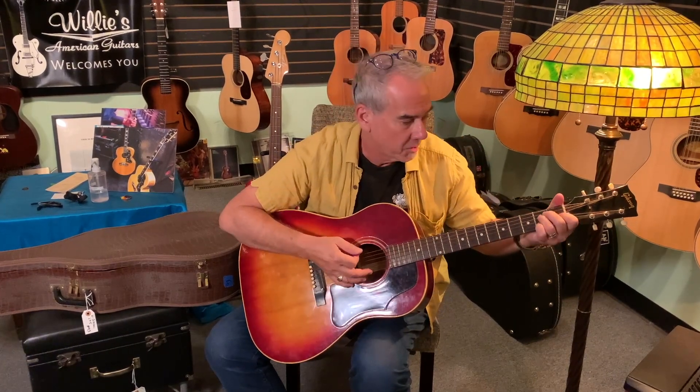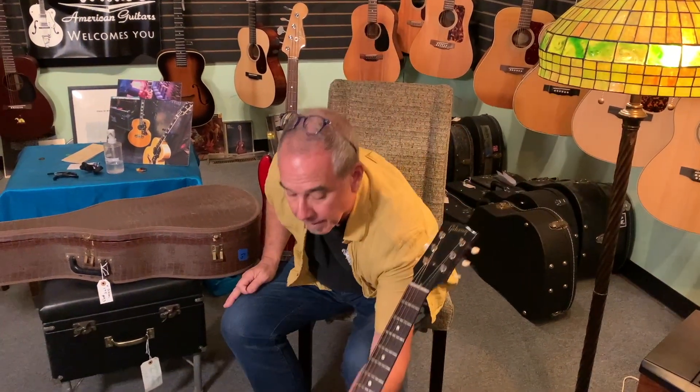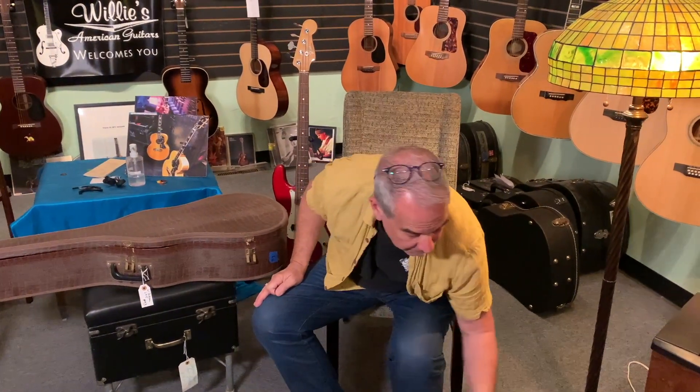I just got this literally like seven minutes ago. This is a nice, really clean, crack-free 1961 Gibson — a delicious guitar.